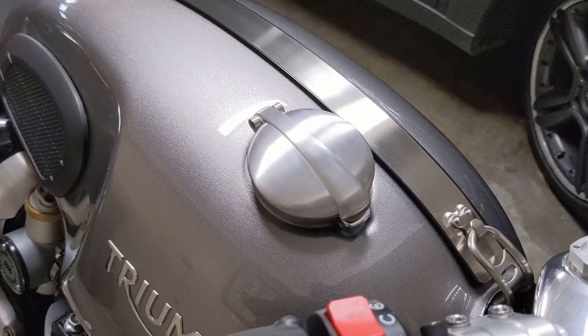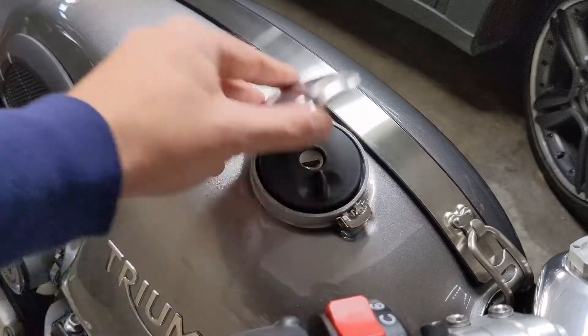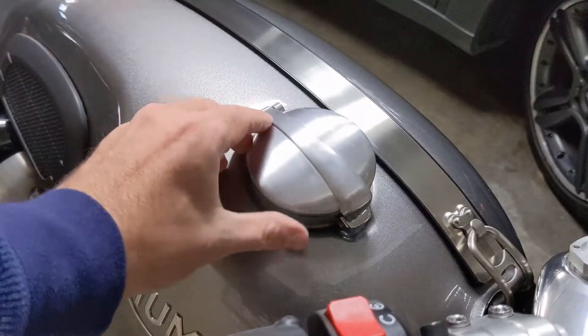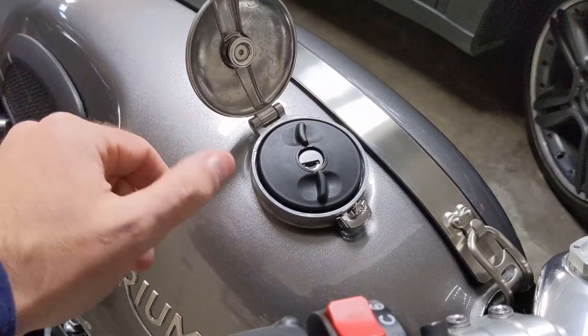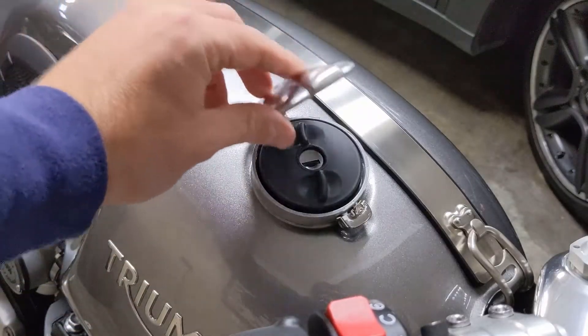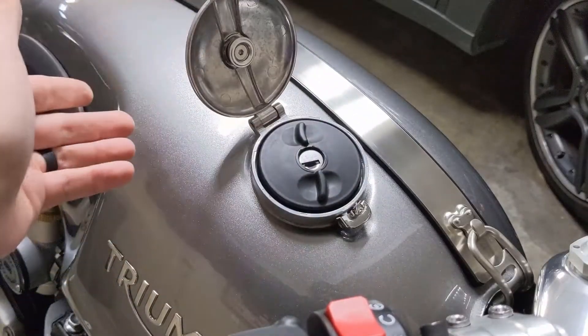What's going on, guys? So today on my 2018 Triumph Thruxton R, I'm going to be rotating my gas cap. So instead of it opening this way, it's actually going to be opening up this way. I'm going to show you guys the step-by-step on how to do it. It's actually pretty easy. Haven't seen a lot of videos that show you how to do it, but I figured it'd be great to add that to my library on Tim's Garage. So let's get started.